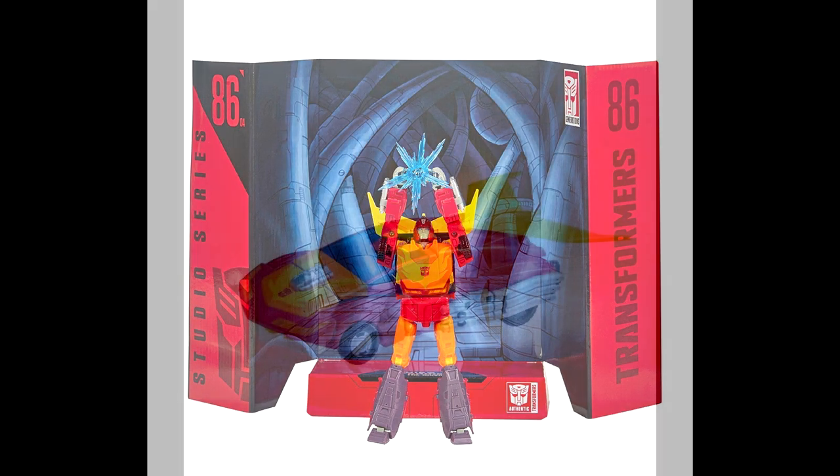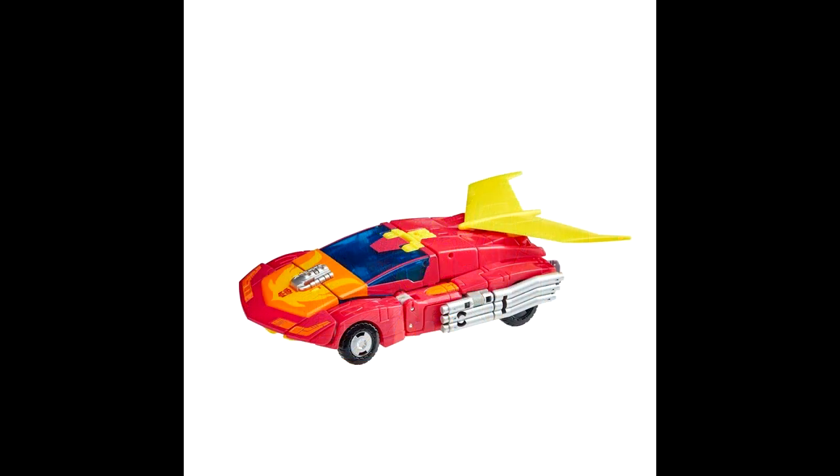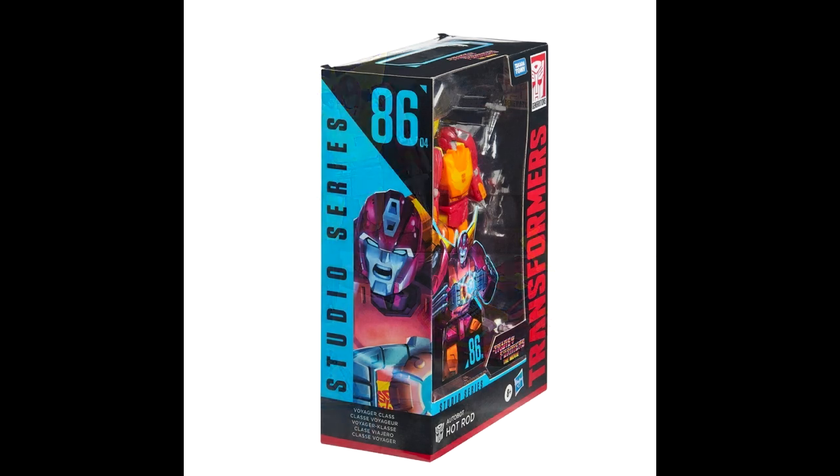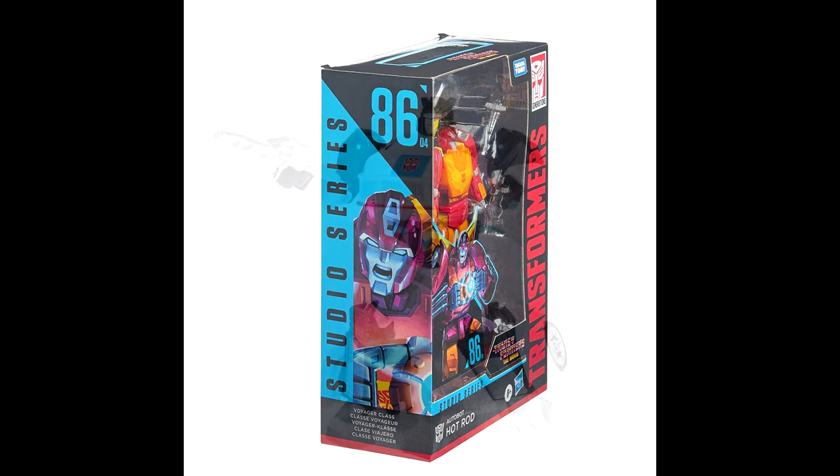There have been some reviews already and they look pretty good. The bot mode looks really nice — I like that you can pull down the visor. The alt mode looks pretty good; there are some gaps in the front but overall it looks really nice. The transformation and articulation look solid — it looks like he has a waist swivel and a rocker joint. Hot Rod is turning out really nicely done, and the accessories are a great bonus.